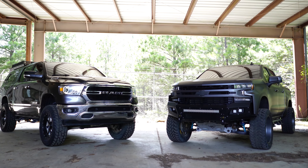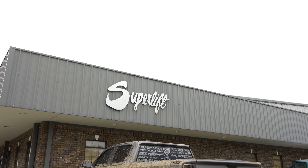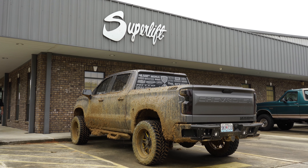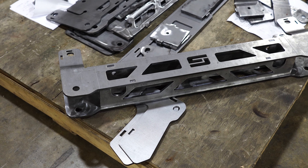Superlift in general has been more of a bigger off-road brand and not so much the mall crawler stuff, but you guys still make big kits. We still make big kits — we make our 8-inch King kit for the 07 to 18 GM, our King kit available for the F250s up to an 8 inch, and our King kit for the current Ford F150 up to a 6 inch.